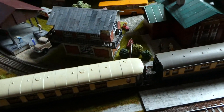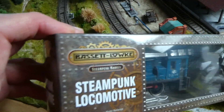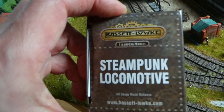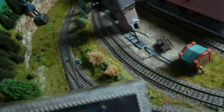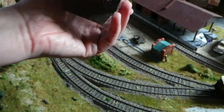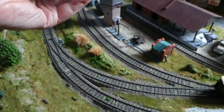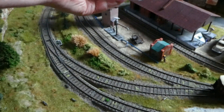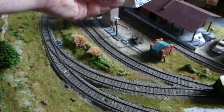I recently bought this little steampunk locomotive. It was very, very cheap — I paid 17 euros. So let's take it out of the box. I like to keep my locomotives in the original boxes. These boxes don't take that much place really.